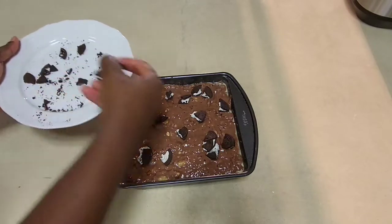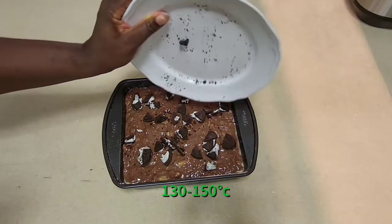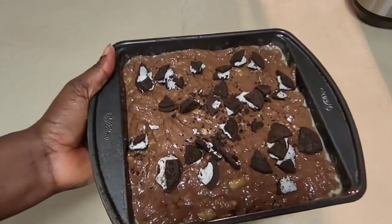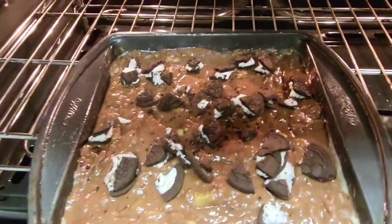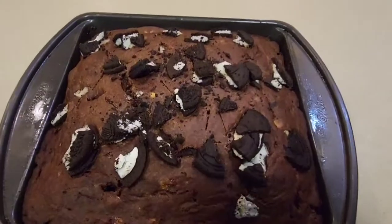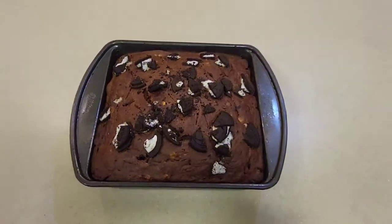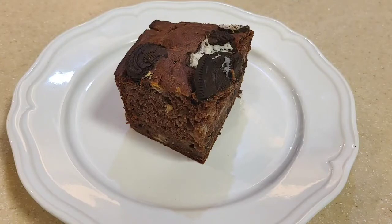I'm going to bake my cake in my oven at 130 degrees Celsius for one hour. And boom — our cake is ready after one hour! I hope this video was helpful to you. Remain blessed guys, and tell me in the comment section if you try this recipe. Bye!